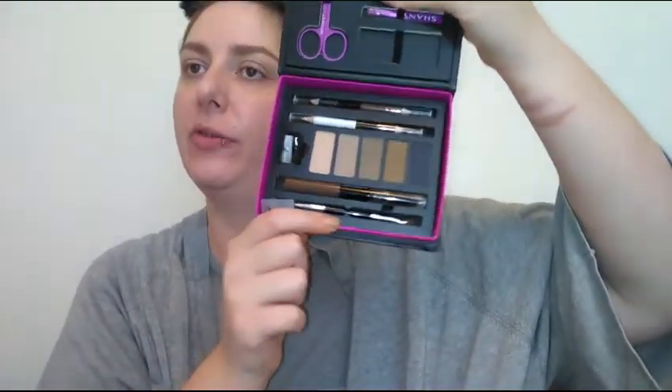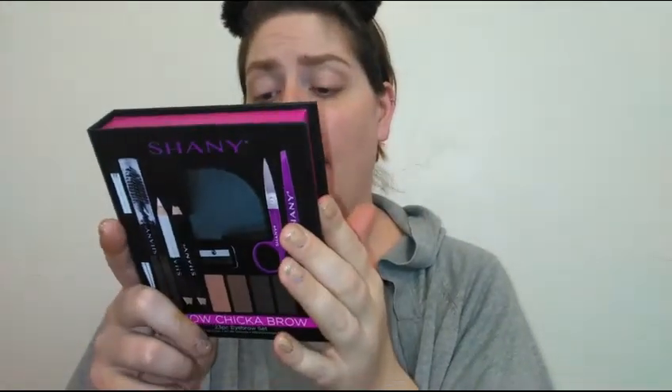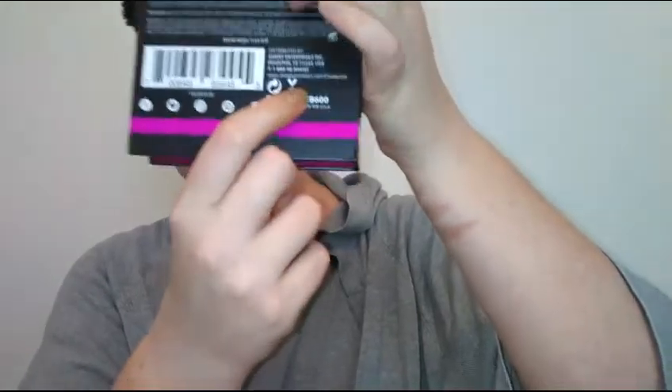My brows are very very sparse in real life and I think it looks really really nice. For ten bucks, I think that's a great deal. I can feel the eyebrow gel hardening, which is great because I like stuff that will stay put all day long. For never trying this brand before, I really do think the Shani brow chicka brow kit is awesome — it looks really really nice too. It is cruelty free, so there's our little bunny right there. The brows look filled in but they don't look totally fake and harsh.